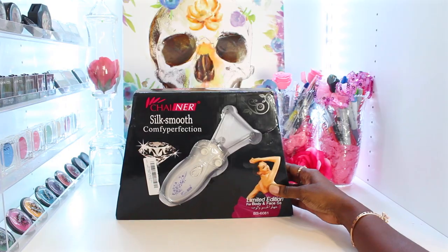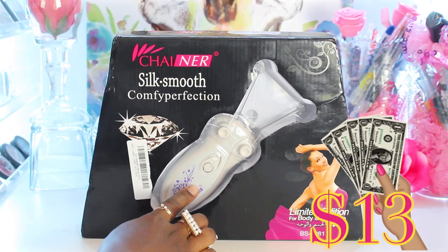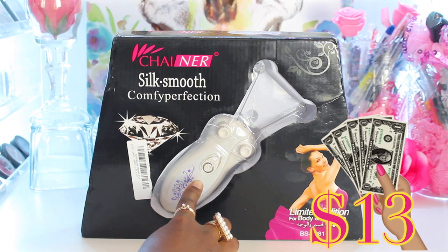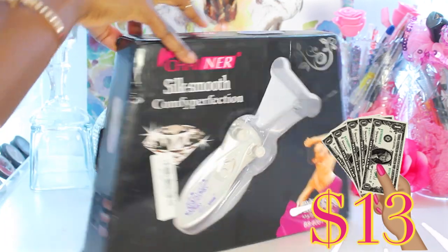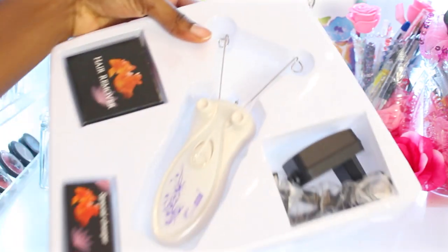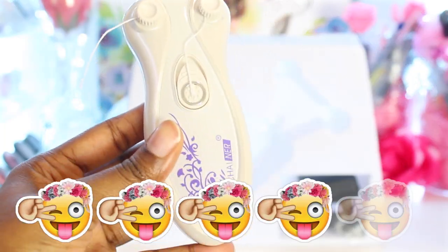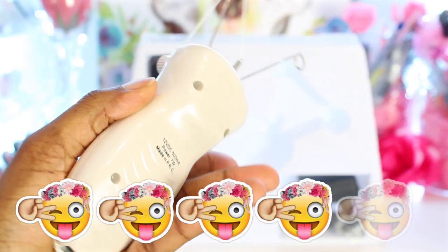Alright, let's get right into the first item — we have here a threading machine. If you don't want to go to the store and get your eyebrows threaded, you can go ahead and do it at home with this little gadget. I know you guys don't like when I rate items without trying it, but this is just my first impression. From my first impression, I'm going to give this a 4 out of 5 because I think it has so much potential.